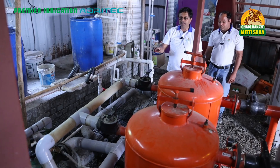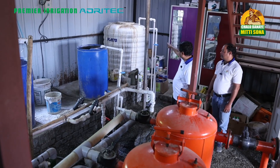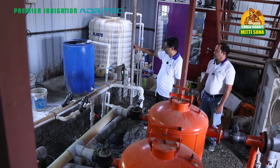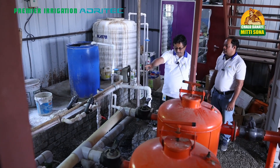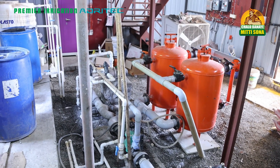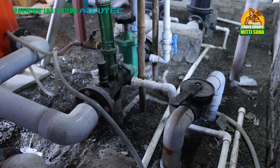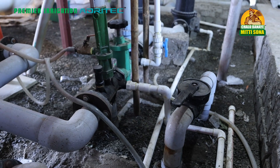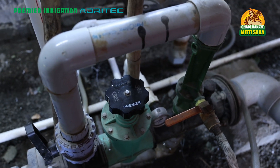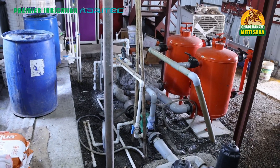You will observe there are tanks here for both organic and inorganic fertigation. The two sand filters of 40 cubic meter capacity are followed by two secondary disc filters of 40 cubic meter capacity. Before that, you have the head control unit — the venturi assembly of two-inch structures — and the manifold, which is also appropriately fitted.